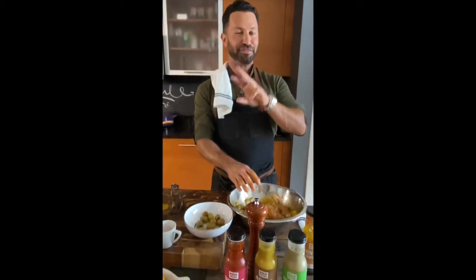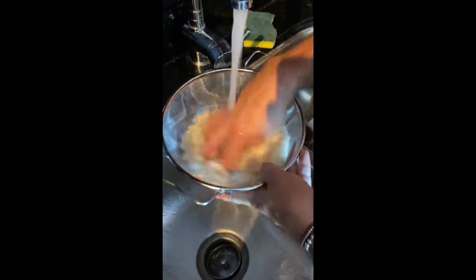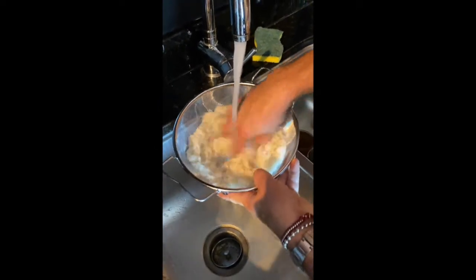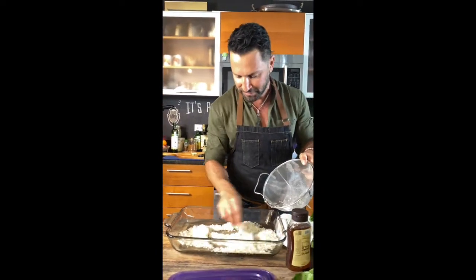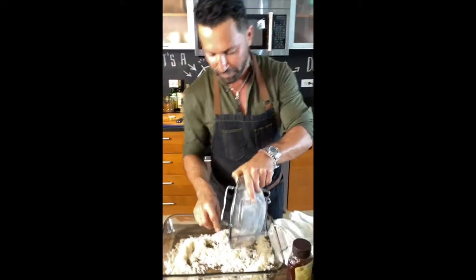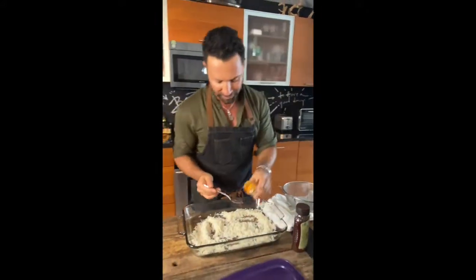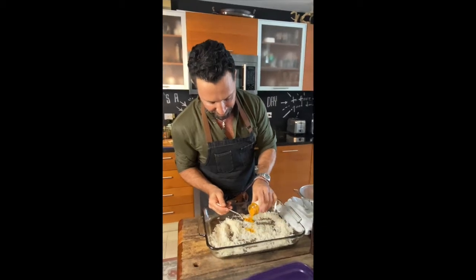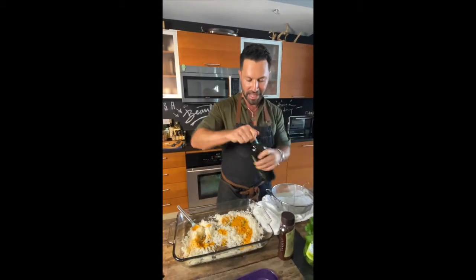Now for step two: we're going to create a rice bed and bake everything together in a 400-degree oven — 30 minutes covered, 10 minutes uncovered. I have two cups of rice and I'm going to wash it for a few minutes. Rice is washed — placing it in the baking pan. About two cups serves four to five people. I'm adding a little turmeric for color, flavor, and aroma — very healthy — then some olive oil.